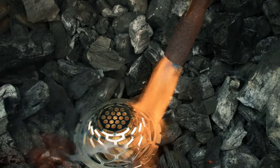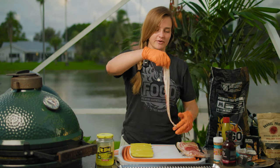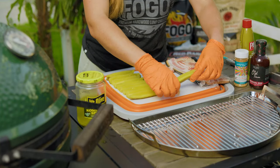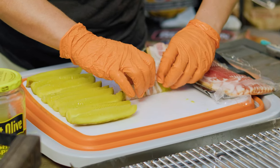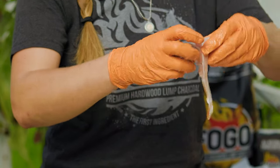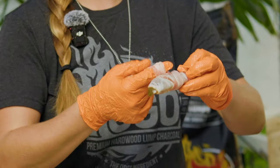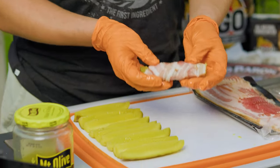I already went ahead and loaded my Big Green Egg with some Fogo premium charcoal. We're going to start by taking a piece of our bacon, lay it out, take a pickle, kind of wrap it around, and then just go around the pickle like so. This bacon's really thin, so I feel comfortable double wrapping it. If the bacon was a little bit thicker, I wouldn't want to double wrap it as that might alter the bacon getting cooked all the way through.